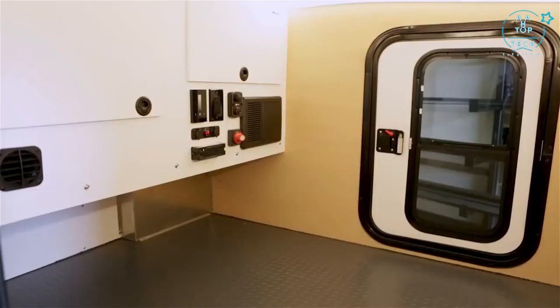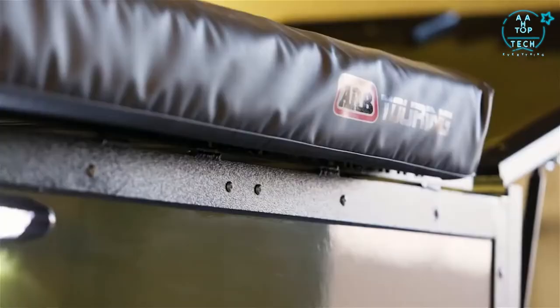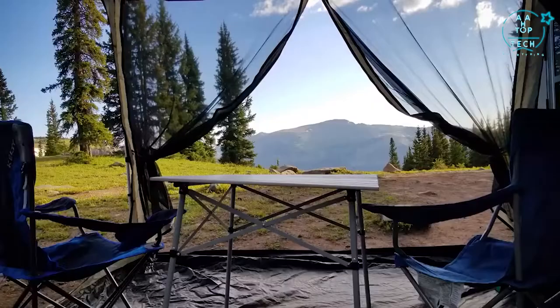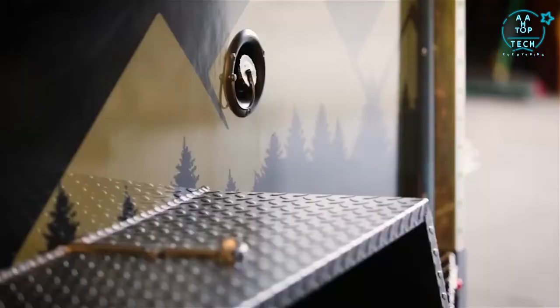You have wraparound LED lighting in here, all on a dimmer switch. Moving back, we have our AirBoning — it has a great system for adding rooms and enclosures, sleeping more people with it. Right here we have shore power and you've got your LED porch lights.